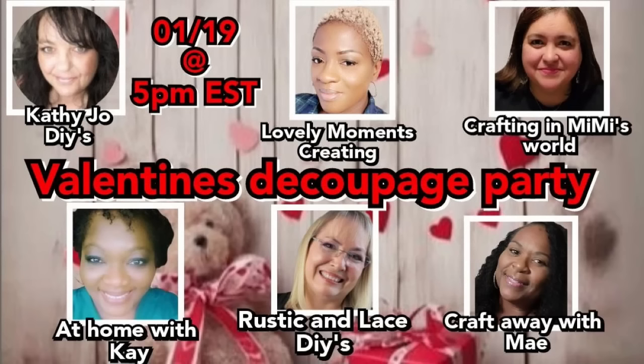I got the fabric from Kathy Jo — thank you, Kathy Jo! Today is the Valentine's decoupage party featuring Kathy Jo with Kathy Jo DIY, Jenny with Lovely Moments Creating, Jackie with Crafting and Mimi's World, Kay with At Home with Kate, May with Crafting with May, and myself. Be ready to watch the playlist and check out their channels for all kinds of decoupage inspiration for Valentine's Day.